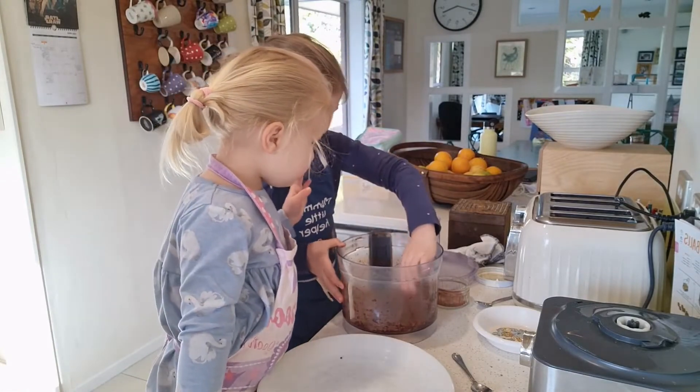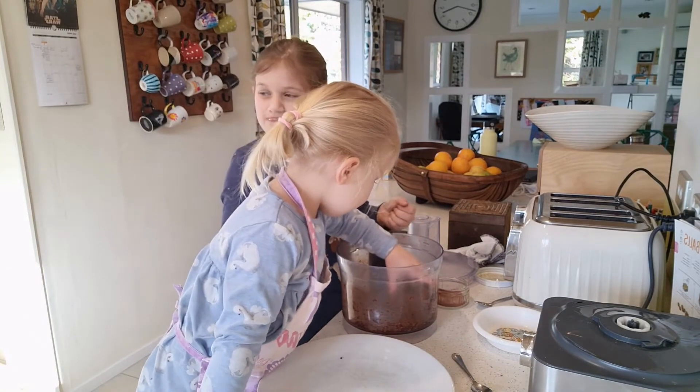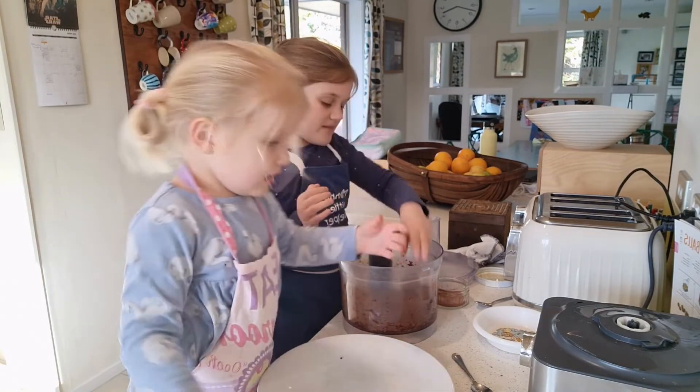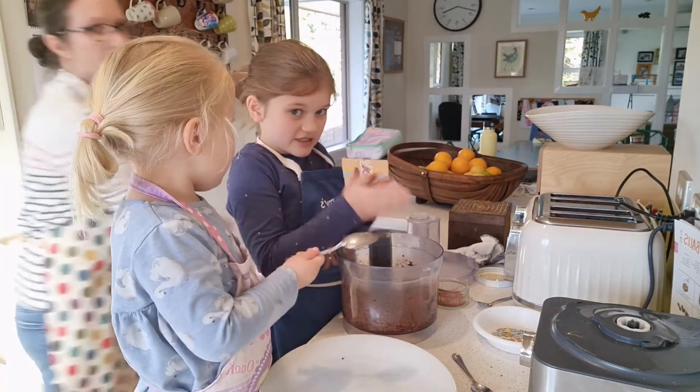Now it's time to roll the mixture into balls. Remember to take the food processor blade out before you start because you don't want to hurt your hands. The recipe says that it should make 16 balls.